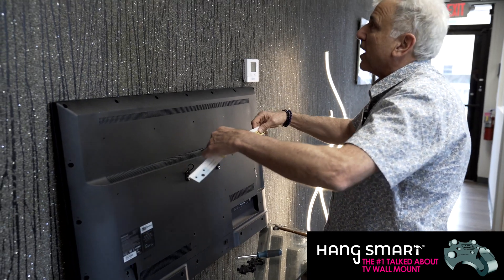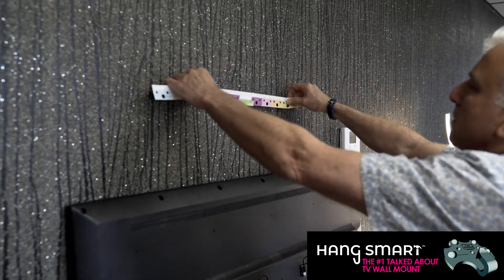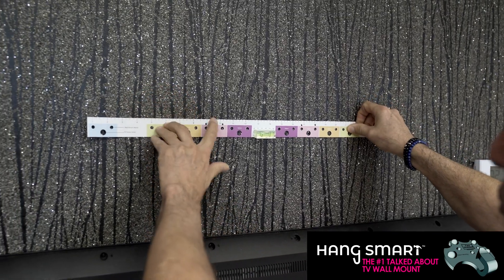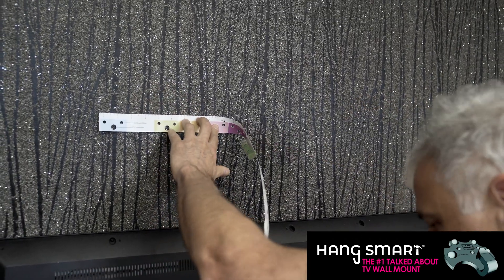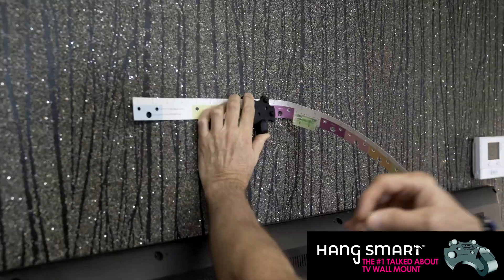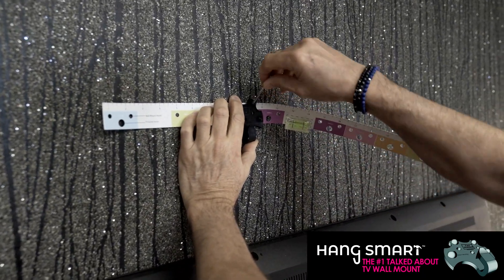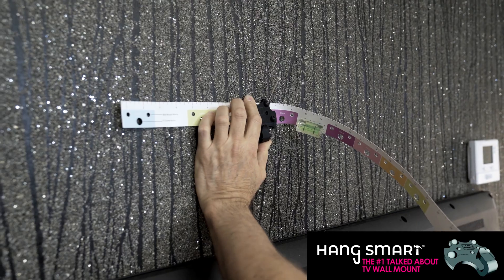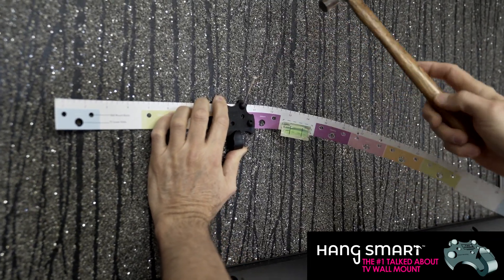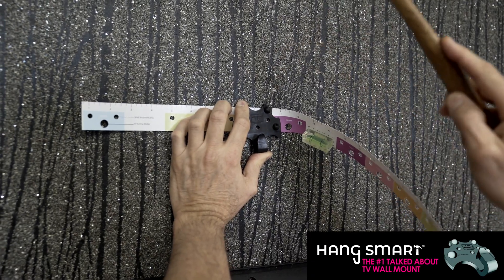We're going to take the ruler and we're going to decide where we're going to hang the TV. So let's see if we want to hang it right here. We're going to take the mount that we have. Those are the nails and we're going to put one here and nail it straight up. We don't care right now if it's level enough, we're just letting it turn.